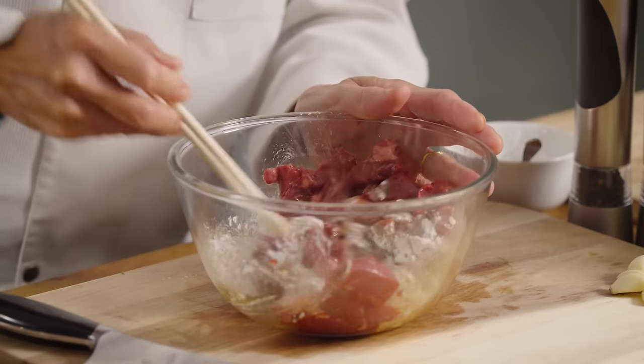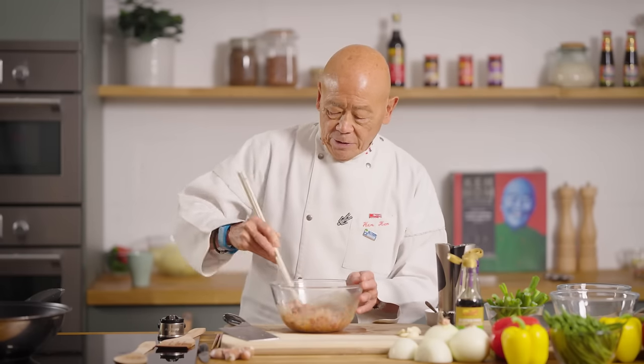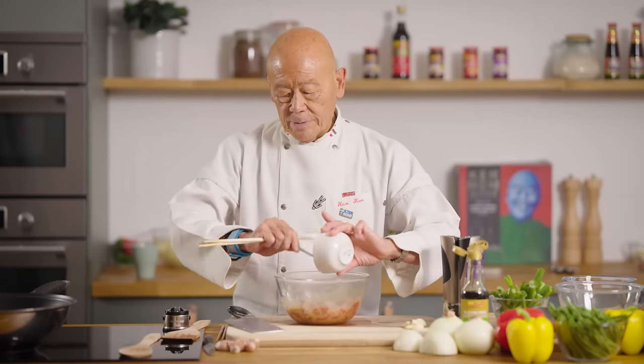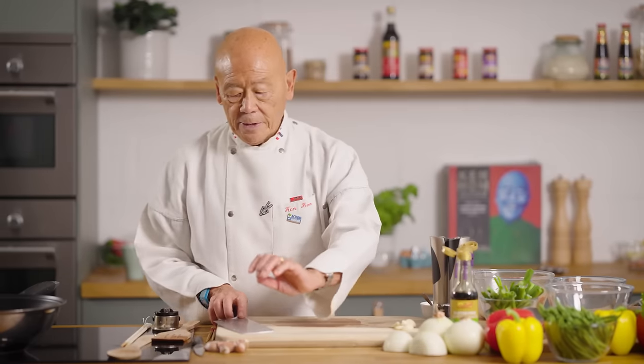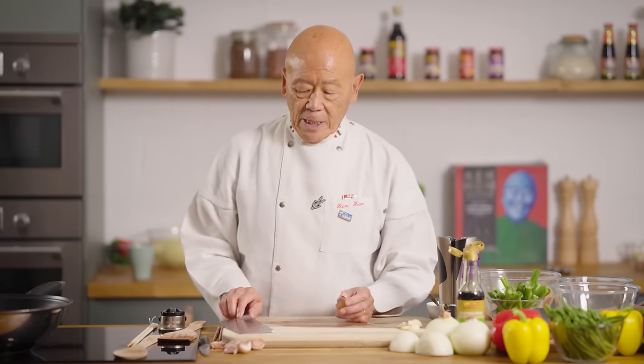Now once you've done that, the meat will be marinating and you don't need to marinate this more than 20 minutes, or you can use it immediately. Make sure that's all dissolved and put that aside while you get ready. Now the next thing we're going to do is prepare our aromatics — this is where the cleaver is also very useful.